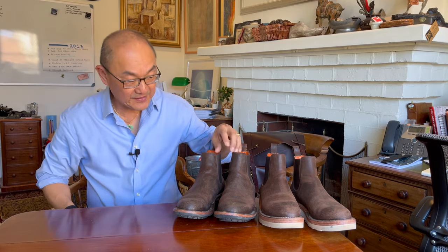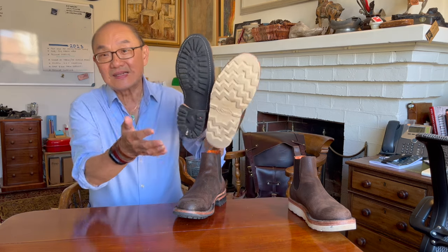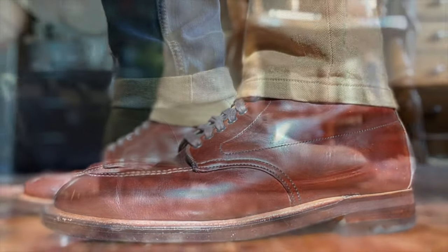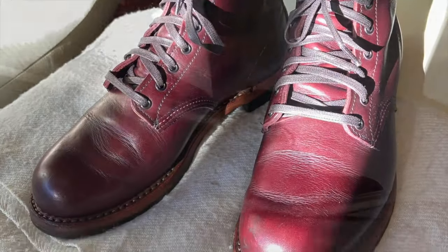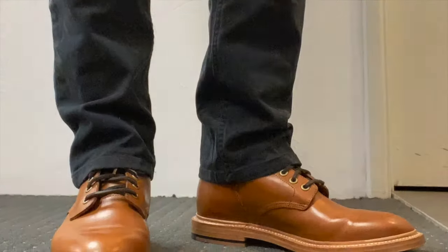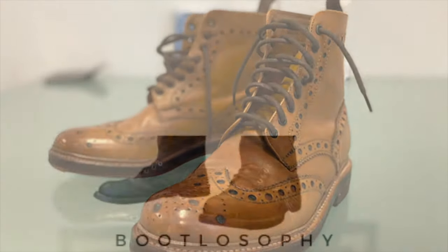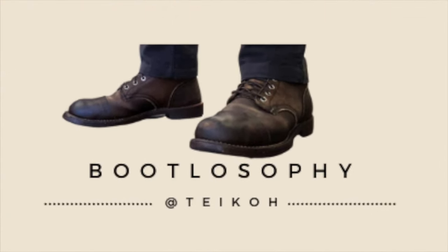These are Bordone's Isidro Chelseas and they have two choices for the sole. Let's take a look at them and see which ones might interest you. G'day, welcome to Bootlosophy, my name is Teich. I acknowledge the traditional custodians of the lands that I live on, the Whadjuk people.